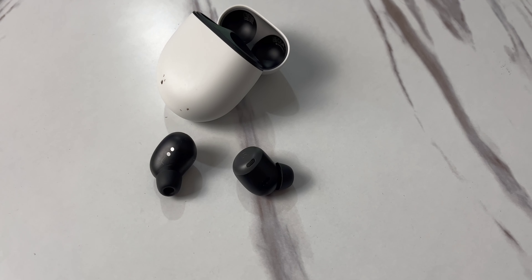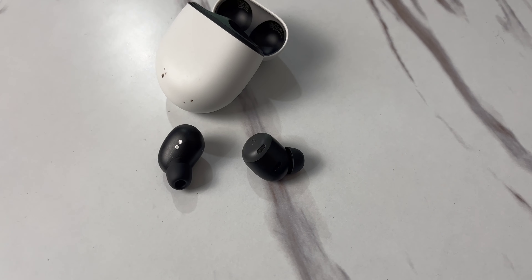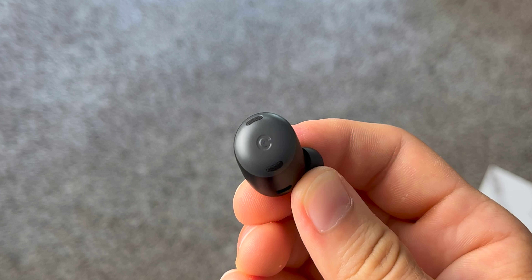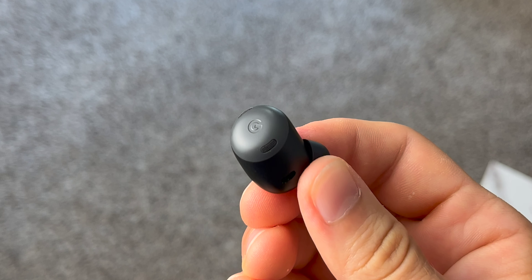First, the things I love: whoever designed these buds at Google needs a fat raise. These are so much more comfortable than the original Pixel Buds — 100%. These are the most comfortable headphones I've ever worn, no exaggeration. Once you put them in your ear, you don't get that stuffy feeling you get with other in-ear headphones. The pressurizing vents mean you put them in and just forget they're there.